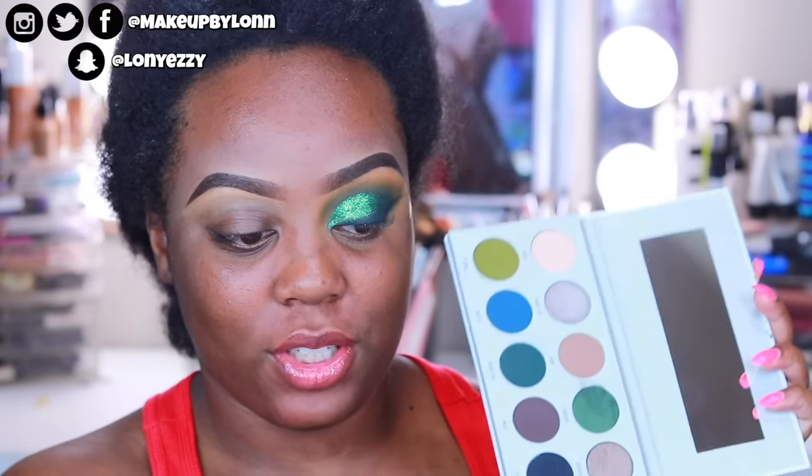Hi you guys, welcome back to my channel. Welcome to the third look and the third eyeshadow palette out of the Jaclyn Hill Morphe vault collection. In this tutorial we are going to be using the Dark Magic palette, which looks like this.